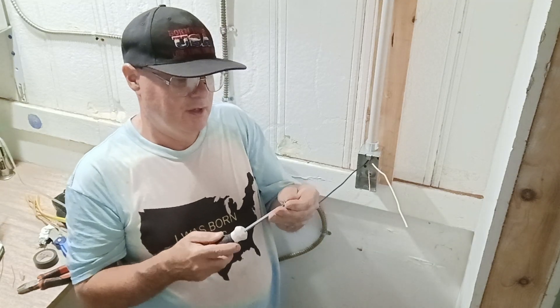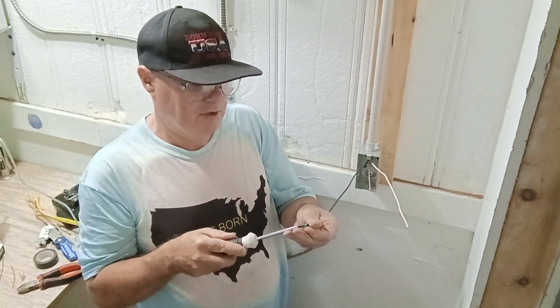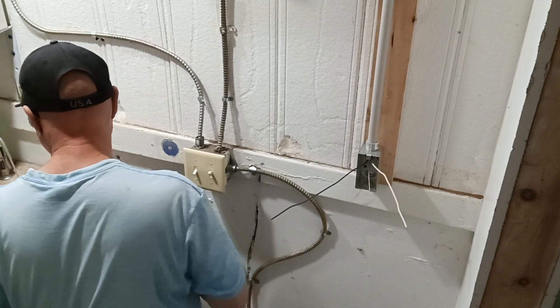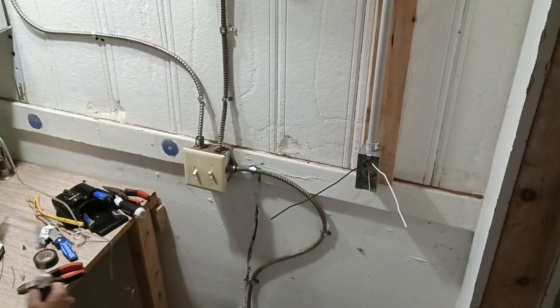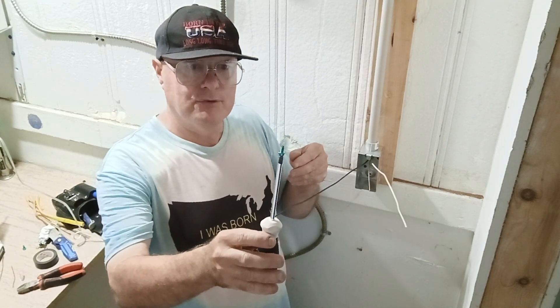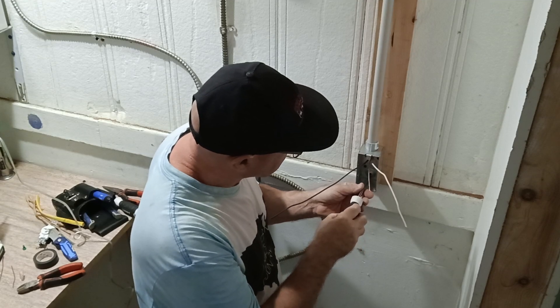We do have to bond the box with a green screw, but our head is all messed up. This is the bonding screw to bond the ground wire to the box, so we put it in the back of our box here.